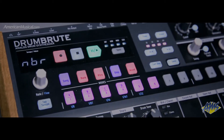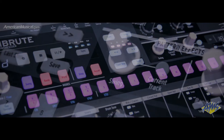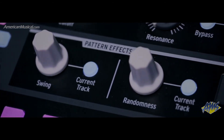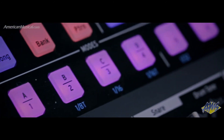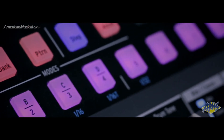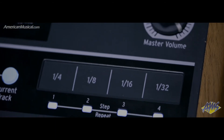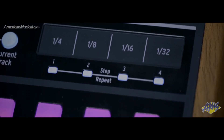The onboard step sequencer offers 64 steps for creating your patterns, and the global swing and random controls can be used to inject some humanness. It's also possible to record your parts by playing the pads, and quantization can be turned off for a more organic feel. Step repeat and accents allow you to create more variation, and the roller makes it easy to create drumroll effects.